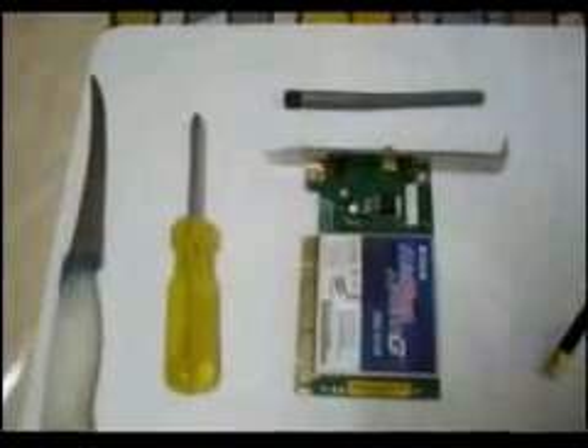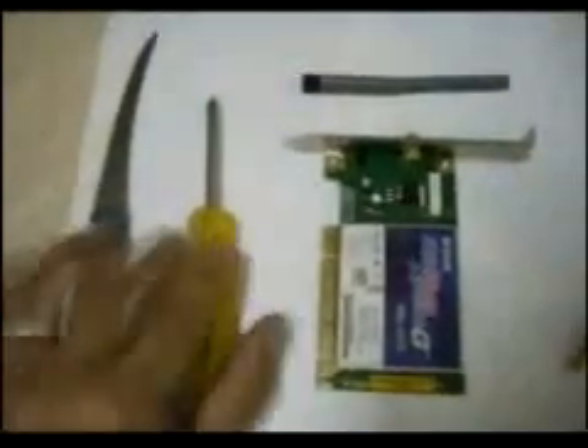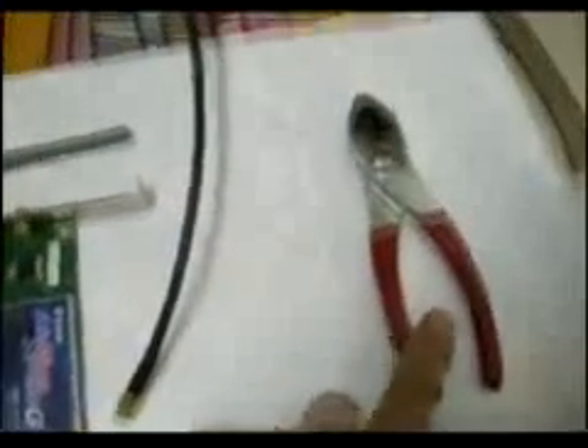These are the things we will be needing to boost a wireless network card: a knife, screwdriver, wireless network card, antenna, TV cable, and a pair of pliers.